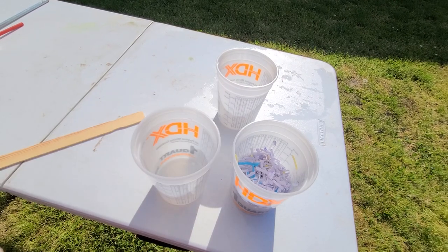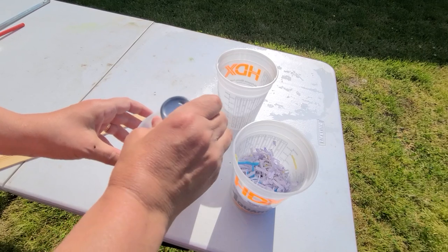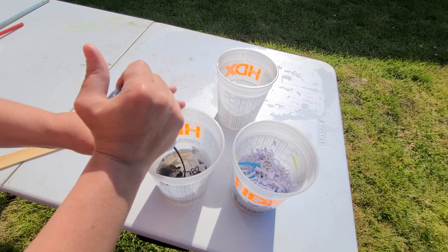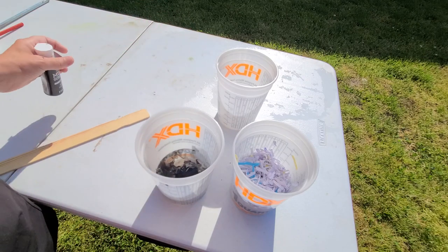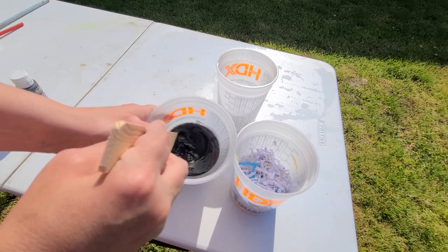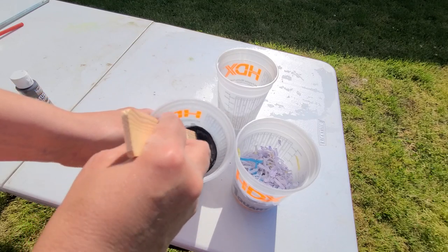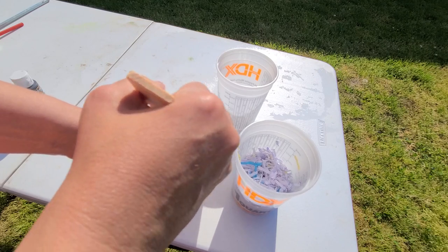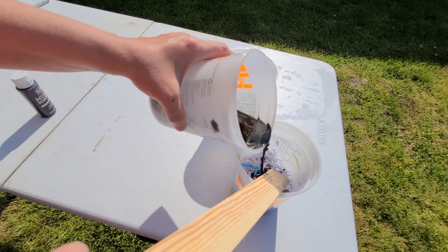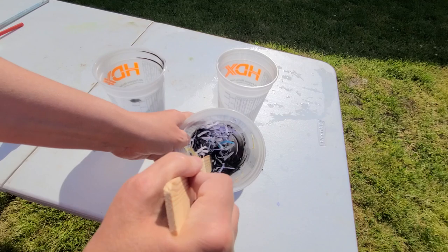What you want to do is take some paint and put it with the water, and stir it up until it's all mixed up. After that, you want to pour some of the paint-water mix into your paper mix.